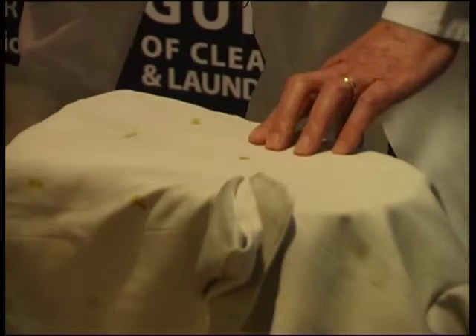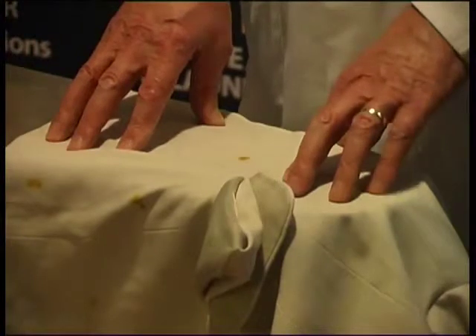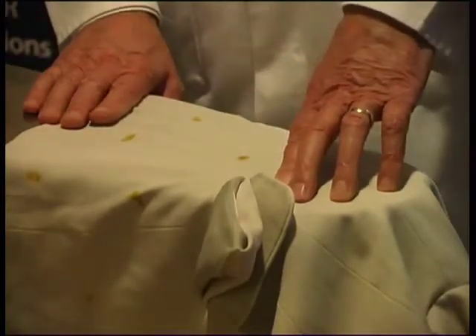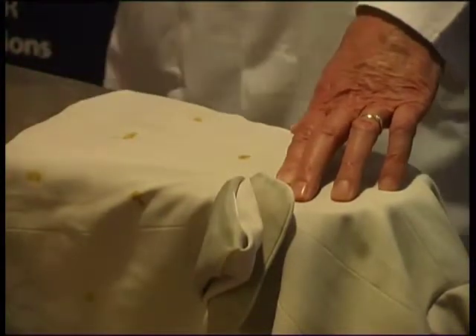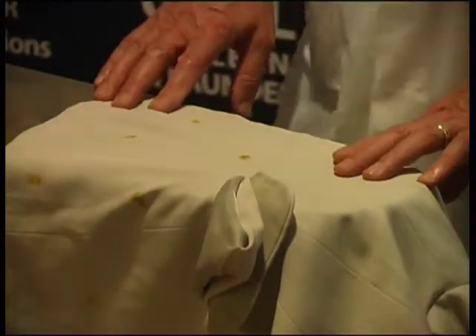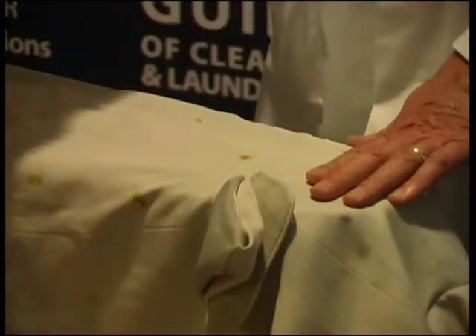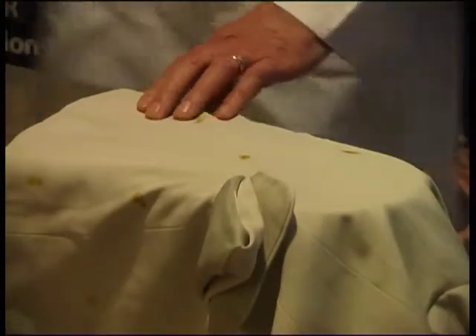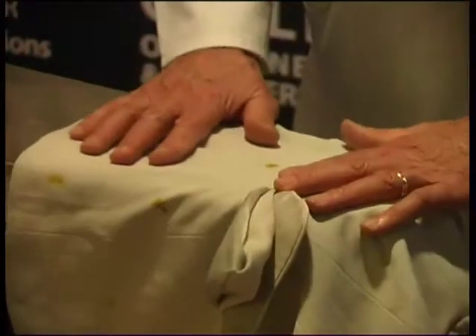I've got some curry stains here, which I chose particularly because curry is very often a difficult stain for a dry cleaner to remove. Very often with kit chemicals, it's difficult to remove the last vestiges of the stain. Of course, there are many different types of curry. Normally I would start on stain removal when it comes out of the machine just using a cold water spray, but in this particular case I'm going to start off with a little ammonia and acetic acid, purely because I'm limited with time and want to get on with some practical demonstration.